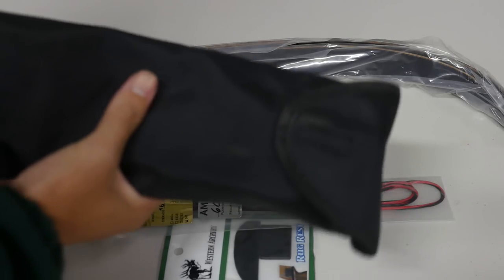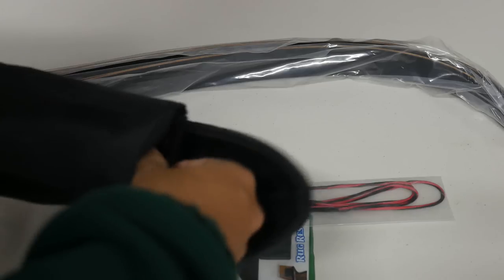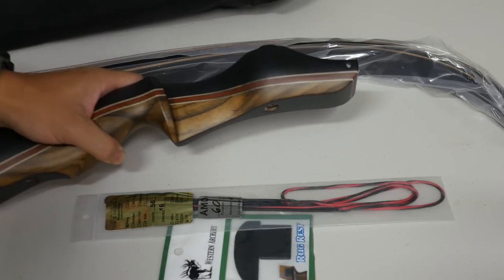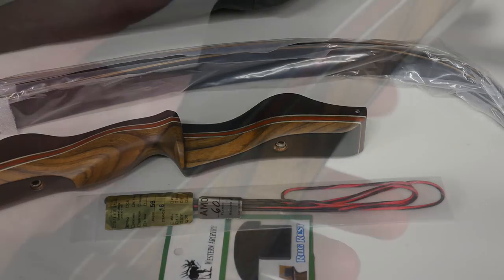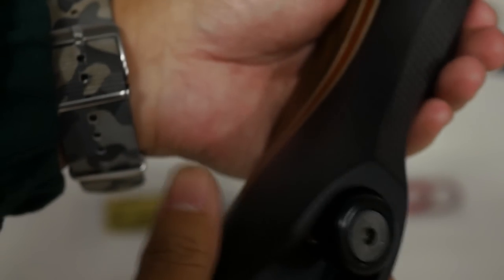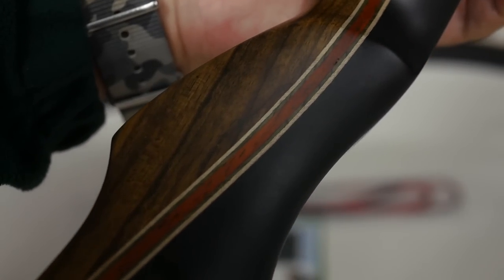The riser comes in a very cute little pouch. I actually didn't know what it was when I first got it, because a lot of entry-level lower-price risers don't come with pouches. When you take the riser out, it is a really, really nice-looking piece of kit. Southwest Archery's motto is 'we don't just make bows, we make art,' and I've got several Southwest Archery bows — the Scorpion longbow, the Spider takedown recurve — but this is really the next level up, and if you're paying a few hundred more dollars, you would expect a very high quality finish and feel.